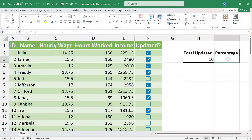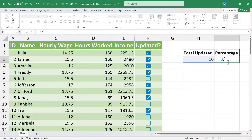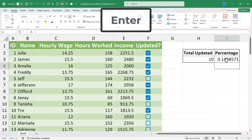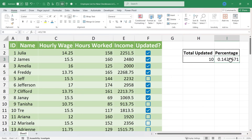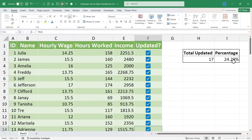In the percentage cell, I'll type equals and click on H3 — so whatever's in H3 divided by how many employees I have listed. It looks like I have 70, so I'll divide by 70 and tap Enter. Then I'll select cell I3, go to the Home tab in the Number group, and switch it from General to Percentage. Now as more employees get updated and verified, watch what happens to the total updated count and the percentage. All of this is so much easier with these newer Excel checkboxes.